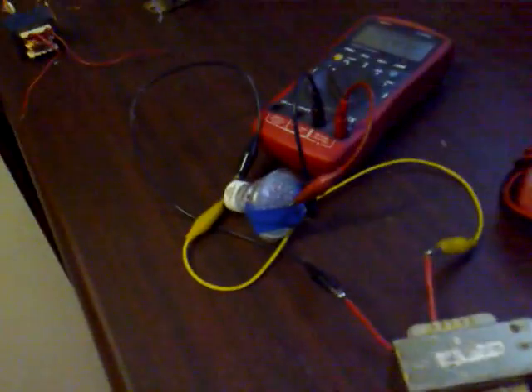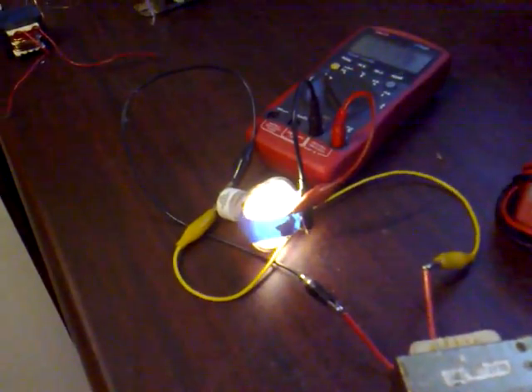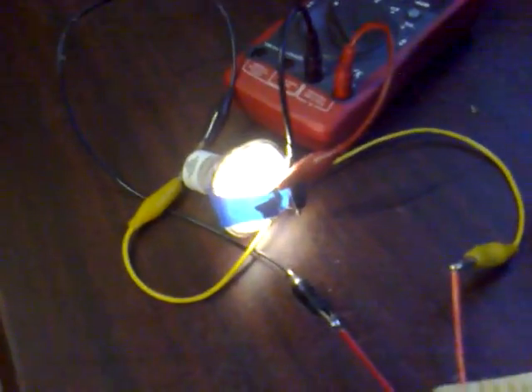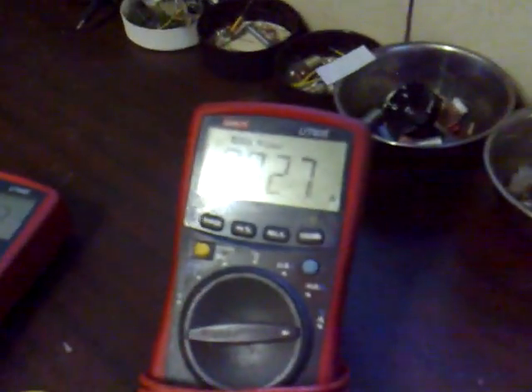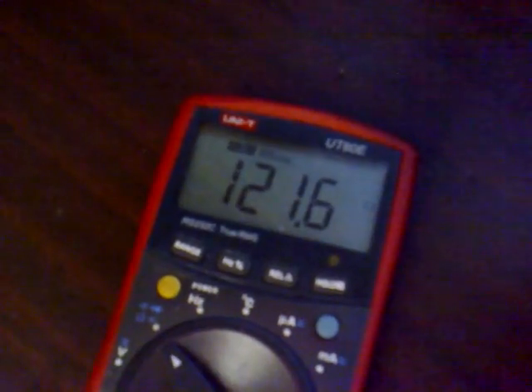I'll switch it on now and adjust the pot and the light will come on. That's come on and it already looks nice and bright, and it's only drawing 27 milliamps. But if we look at the light meter reading, we're nowhere near mains brightness yet.